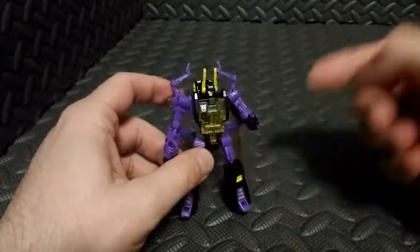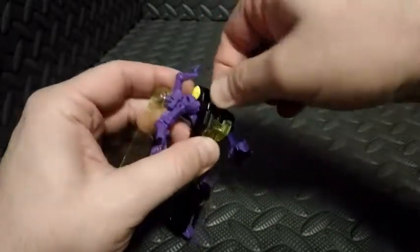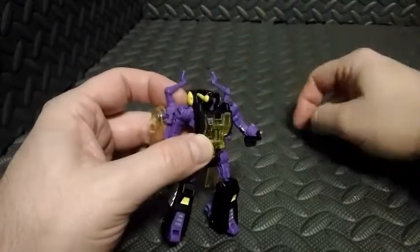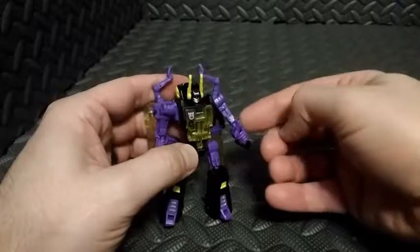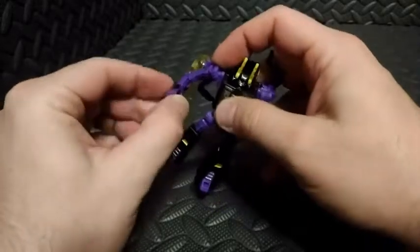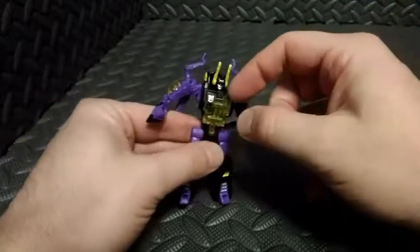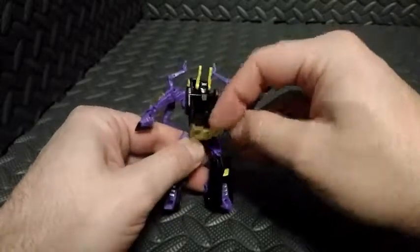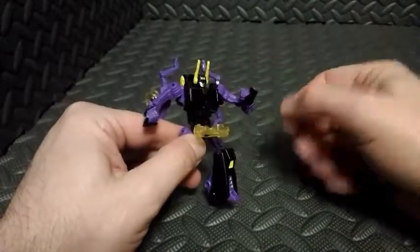Let's go ahead and take a look at robot mode articulation first. His head can spin side to side, and you can also look up — like, look up a lot. I'm guessing that's part of the transformation because that's pretty extreme movement. Shoulders and elbows are on ball joints. No sort of wrist articulation. No waist articulation, but his chest pops open, just like the original Generation 1 Insecticon Kickback — his chest popped open.